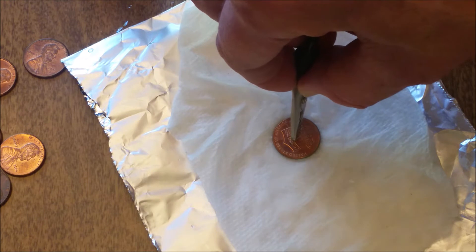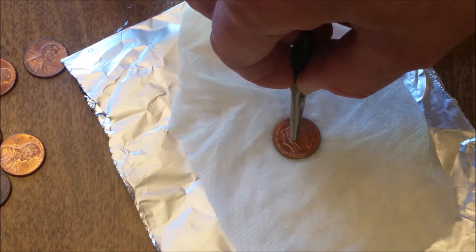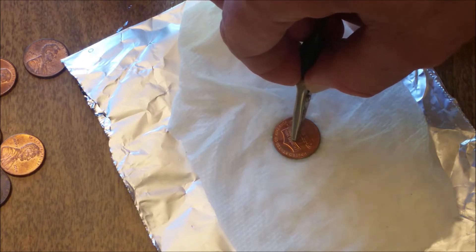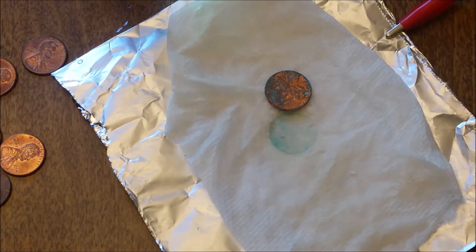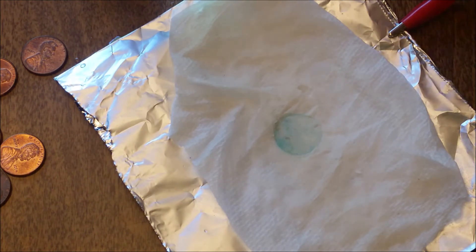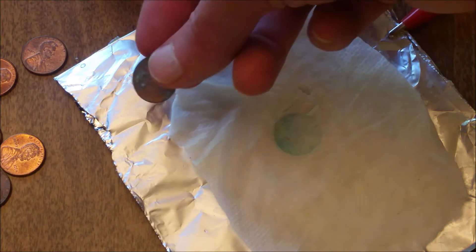If you listen carefully you might be able to hear a little bit of crinkling, and that's actually some CO2 forming and bubbling from underneath. Even though we've only been doing this for a little bit of time, we can go ahead and remove this and we'll find that there's a green substance forming. That green substance is actually a mixture of copper-containing compounds.